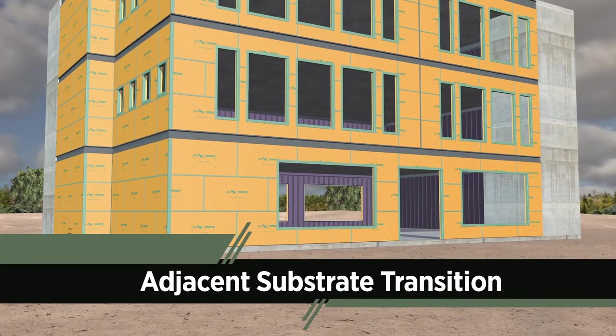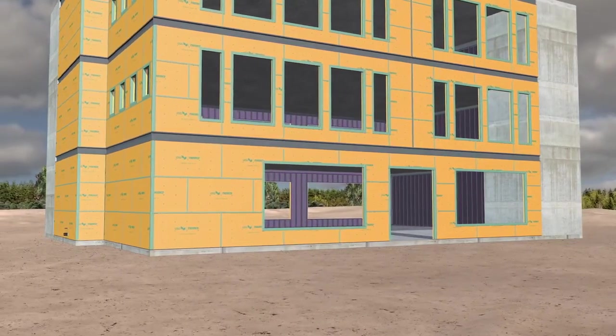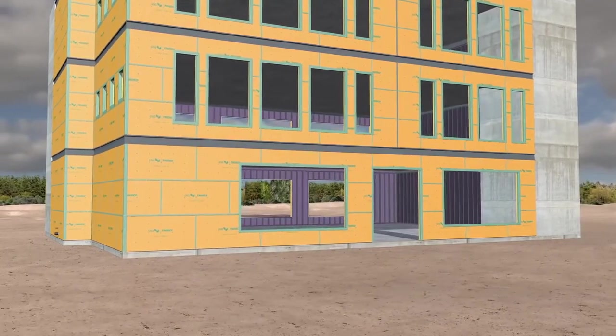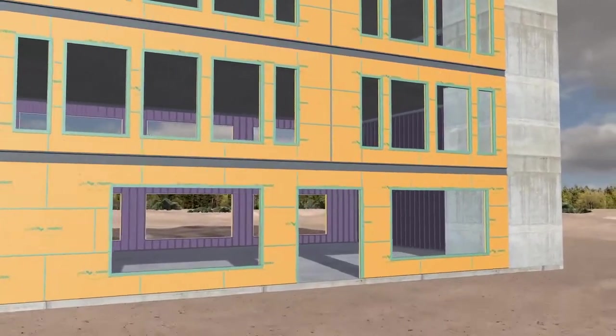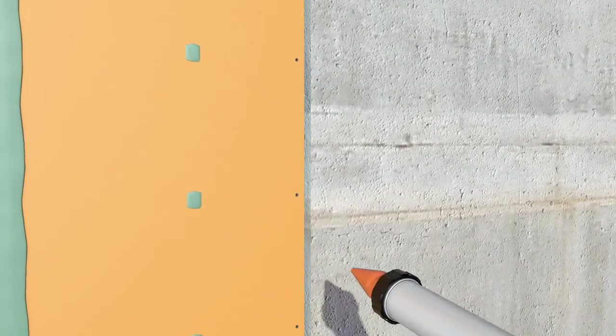When a SecureRock ExoAir 430 panel abuts a substrate like CMU or a concrete wall, the transition must be detailed to ensure air barrier continuity. Using a standard nozzle, fill the gap completely with Daimonic 100 sealant and tool flush.